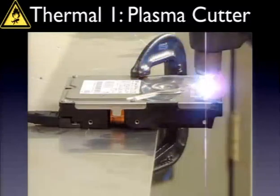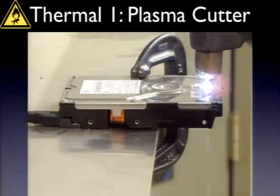You could build an array of plasma cutting heads that would match the disk. Looks pretty good so far.